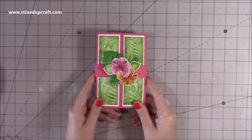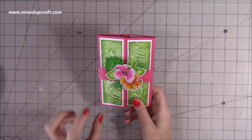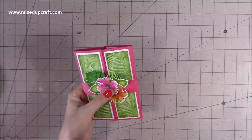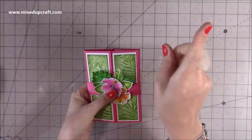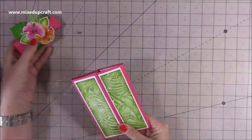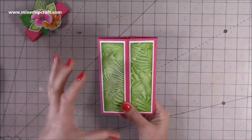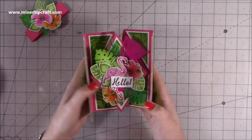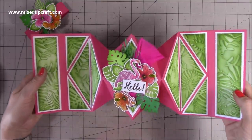Hi everybody, it's Sam at Mixed Up Craft. Thank you for watching my tutorial today. I'm going to be showing you how I've made this — I'm calling it a triple diamond gatefold card. It's developed from the diamond fold card that I made a couple of years ago, which I'll link up here. I've made it taller, and the reason I've called it a gatefold is because it opens up to reveal the triple diamond fold-out part.